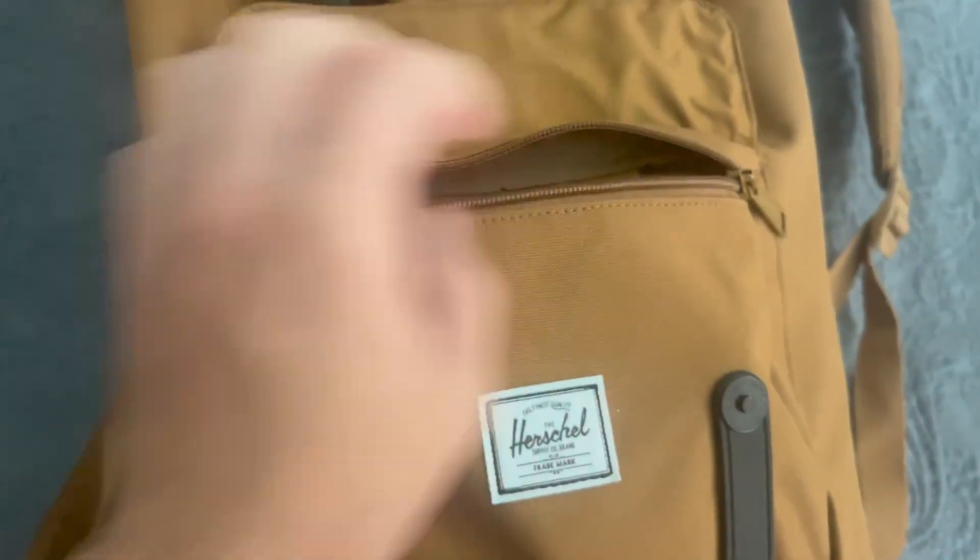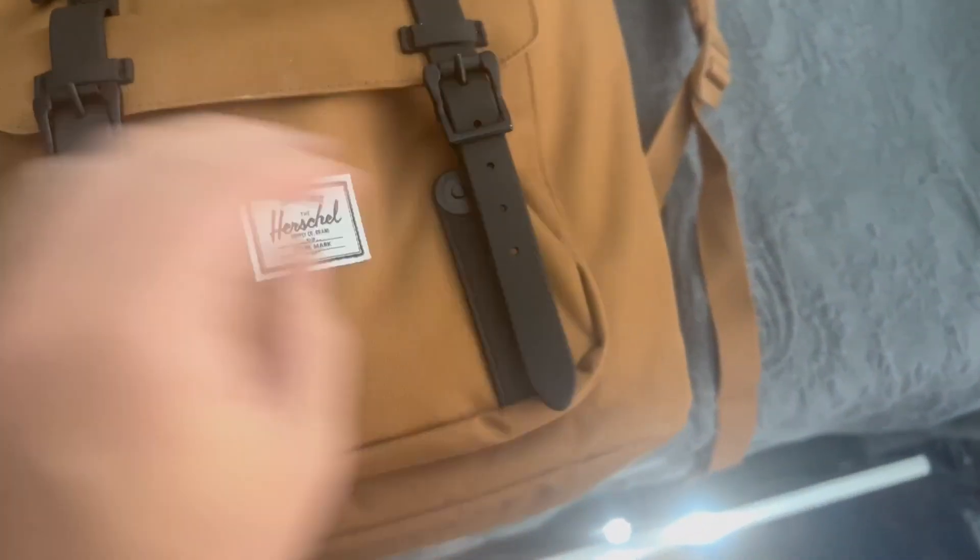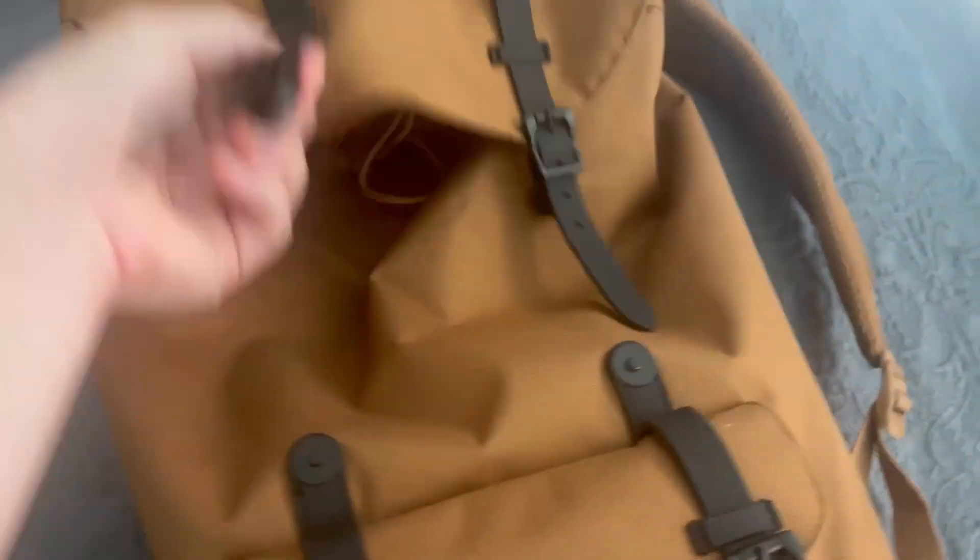You have a small front pocket in front, and these easily snap open and close. Then you have the large pocket, which has a drawstring opening, which I really love. Of course, for laptops, you have this laptop sleeve right here. And then a very large pocket for any other accessory that you need to carry.